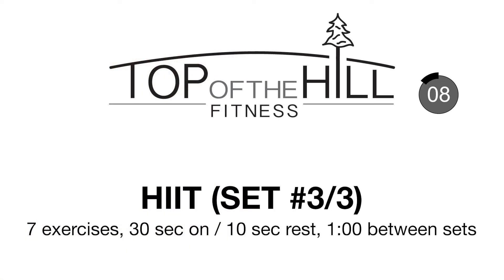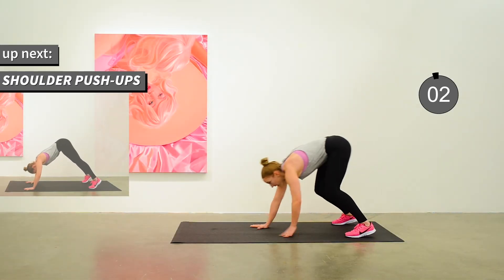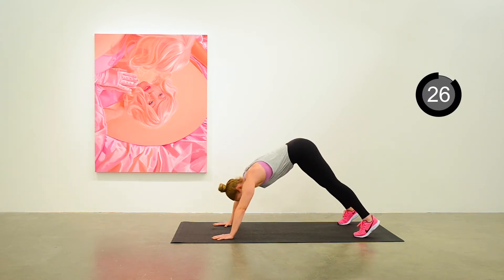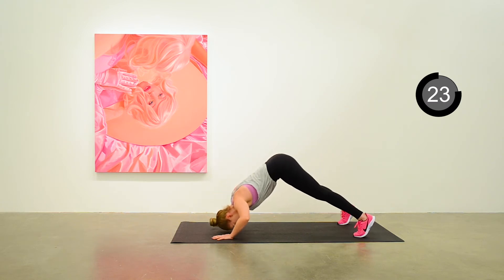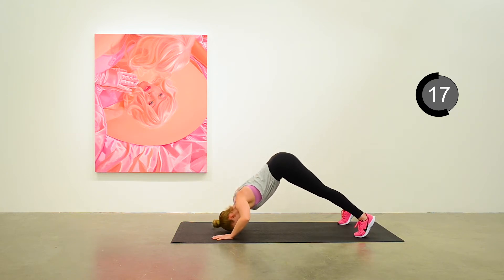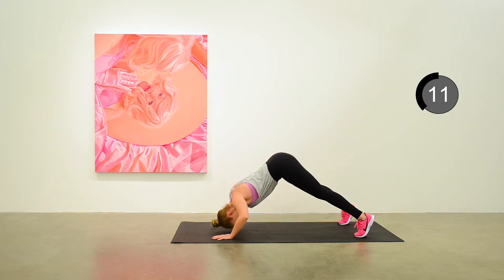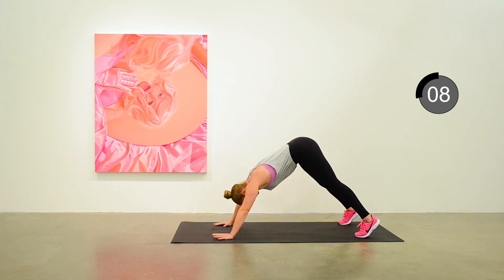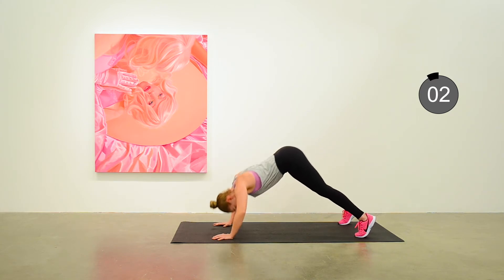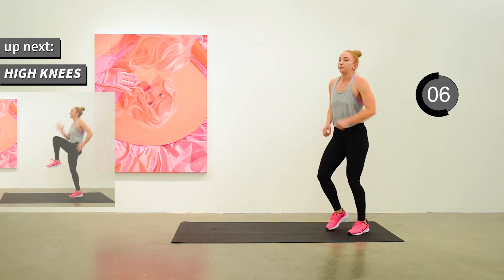Enough chit chat — back for round three of three. Start up the shoulder push-ups. 10 seconds to go. Up on your feet for the high knees — run in place.